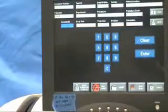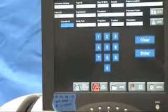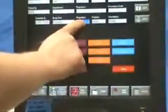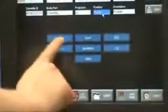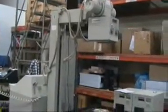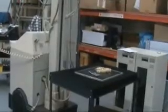After entering the patient information, we are now ready to run an X-ray. We are going to take an X-ray as we normally do. Here we are just going to take an X-ray with an AMX-2 of a phantom hand and a cell phone.